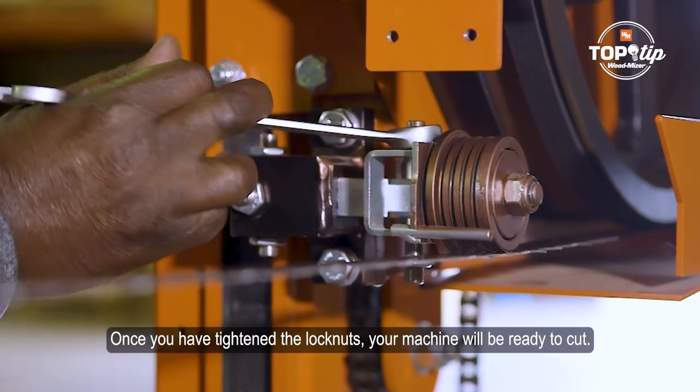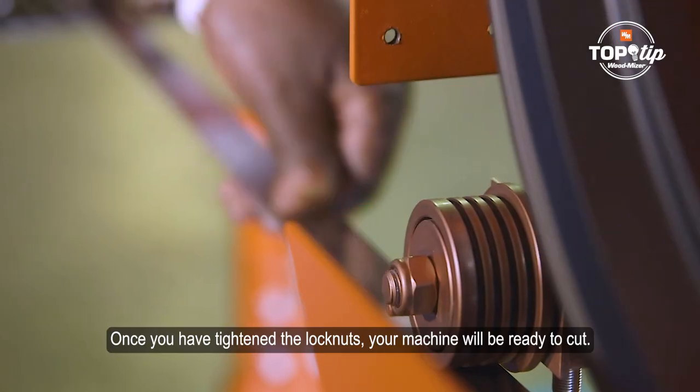Now tighten the lock nuts. Once you have tightened the lock nuts, your machine will be ready to cut.